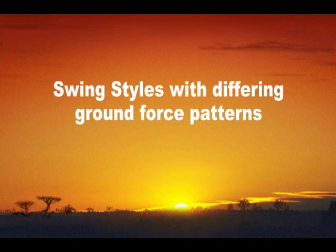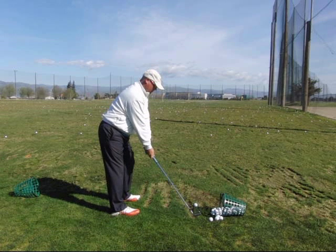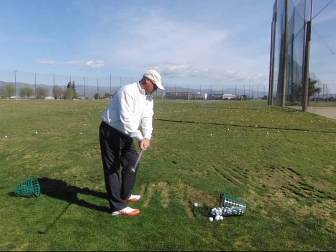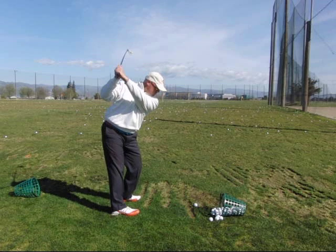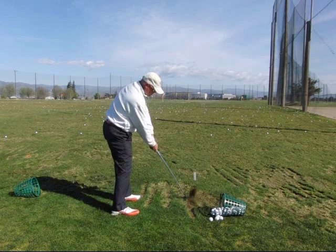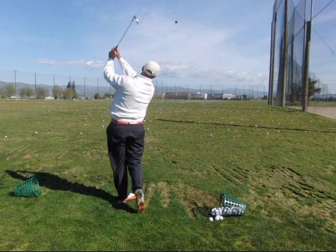The next thing I want to talk about is some differing swing styles that have different ground force patterns to match them. This will give us some idea about what's going on in the golf swing — how and when do we push into the ground. The first one: my legs are fairly straight, there's little or no squatting in the backswing, and just some natural release of the posture up through the ball. You might see an Ian Wisdom swing like this, and maybe a Fred Couples who adds a little more dropping of his weight through the ball.